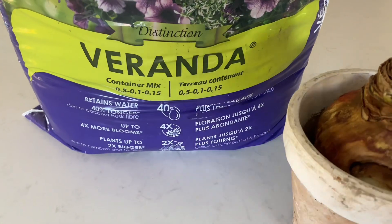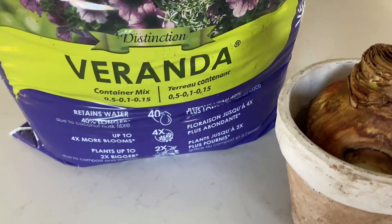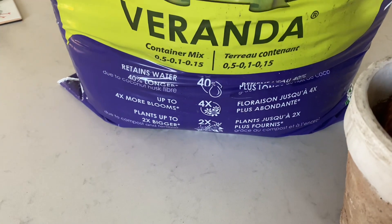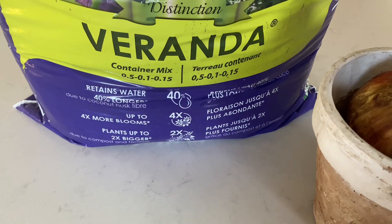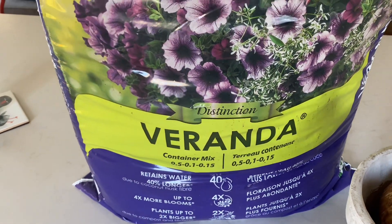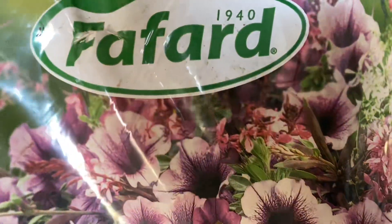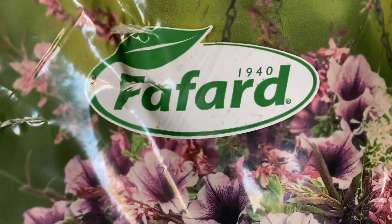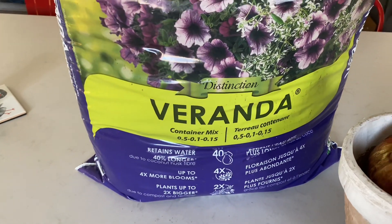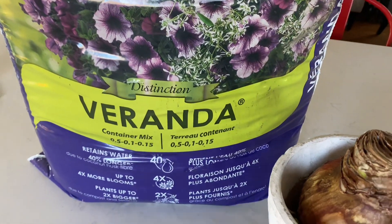The soil I'll be using is this container mix by Veranda — I believe it's an organic mix. It's good for containers because it has coconut husk fiber that retains water longer, so you don't have to water that often. It's also quite nutrient rich, so I don't need to add any fertilizer. The company that makes the soil is Fafard, and that's the soil I generally pick up from my local nursery. Any houseplant I've used it on has thrived and done well.